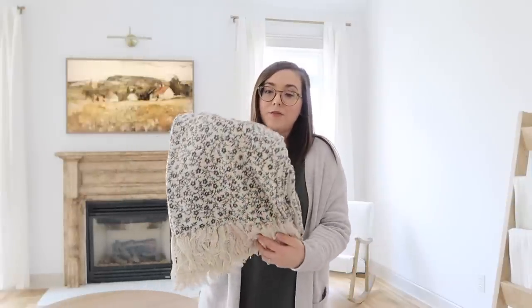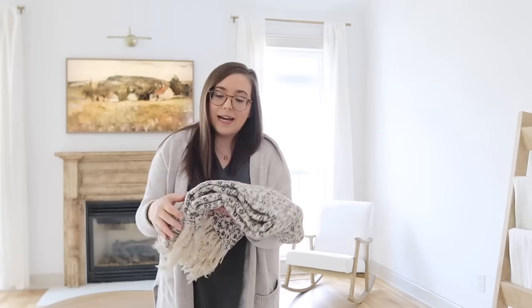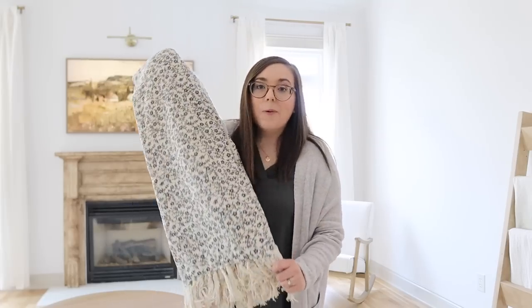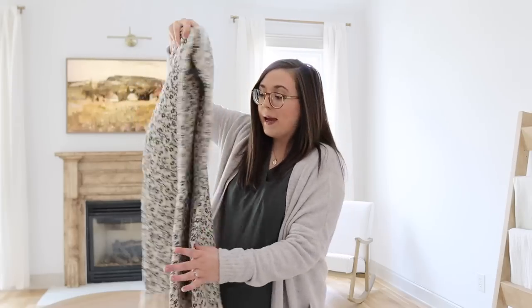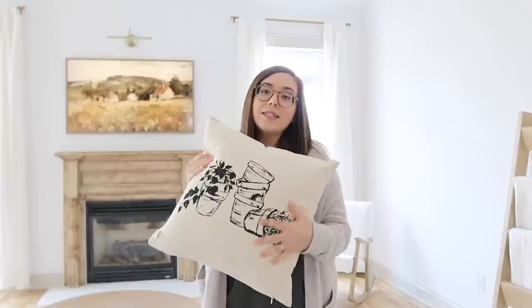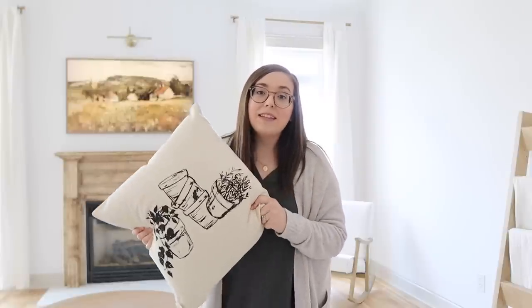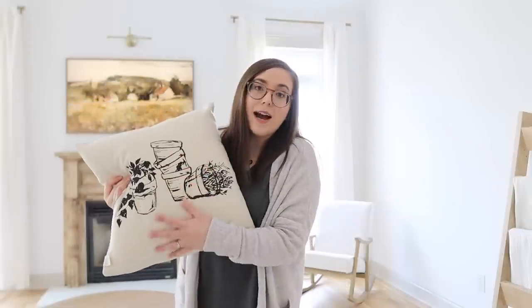Throws are just a must in a living room, so I grabbed our floral throw from House and Home. It has some fringe detail on the bottom and I've had my eye on it for a long time. One thing I love about this one is it's very lightweight, so it's perfect for spring and summer. I'm thinking I might hang this on a hook on the wall to add some texture, and then it's so fast and easy to just take it off and curl up on the couch. I also grabbed our terracotta pots pillow — it's neutral but has a design on the front that draws your eye to it.